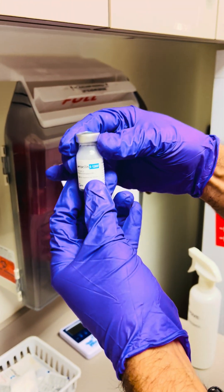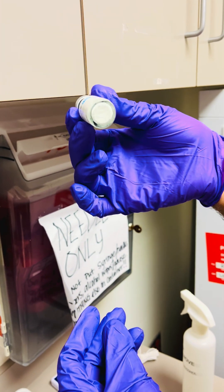When the powder goes into solution, it'll have a milky white appearance to it.